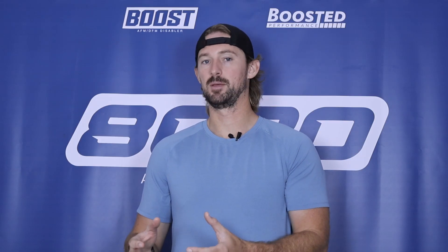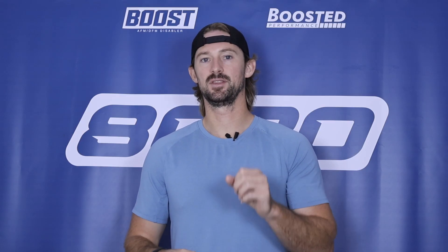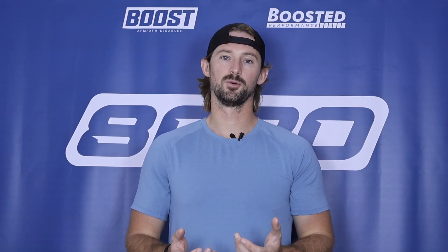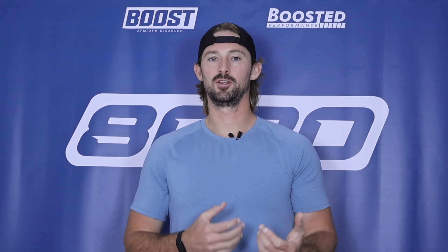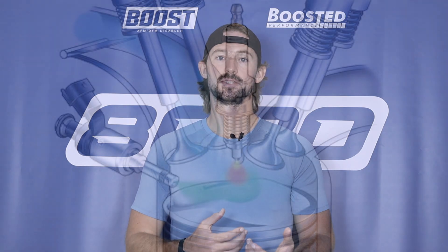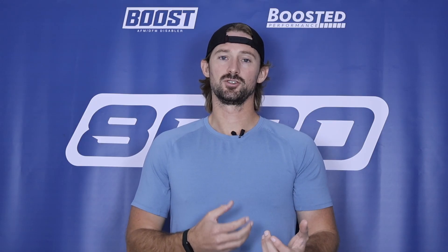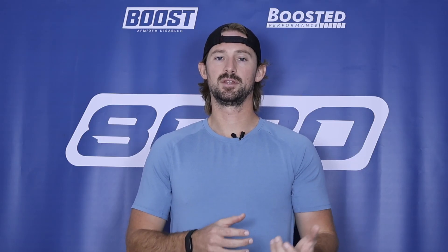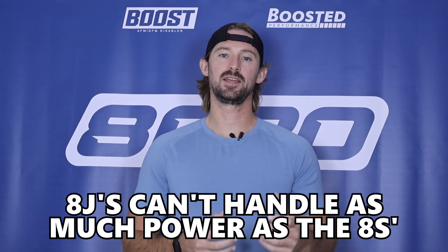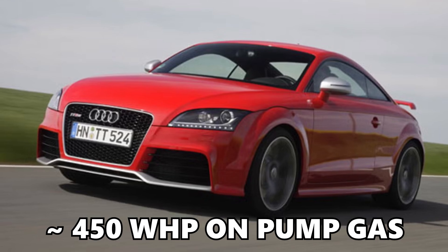In this video I'm going to talk about power limits and horsepower gains specific to the newest 8S platform, but this list of modifications is going to be nearly identical for the second-generation 8J TTRS. The caveats are that the 8J engines have more limitations from a fuel supply because they only use direct injection, whereas the 8S models have both direct and port injection. Additionally, the 8J engines previously used cast iron blocks, whereas the 8S switched over to an aluminum block — there are a lot of differences that impact power potential.